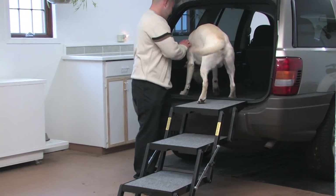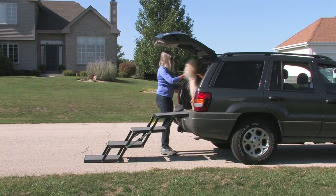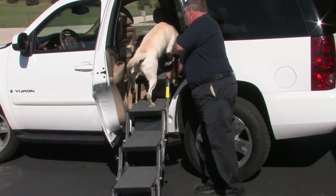It is easy to use, transfer to another vehicle, and store. All Petloaders come fully assembled and ready to use with a convenient carry handle for your comfort.